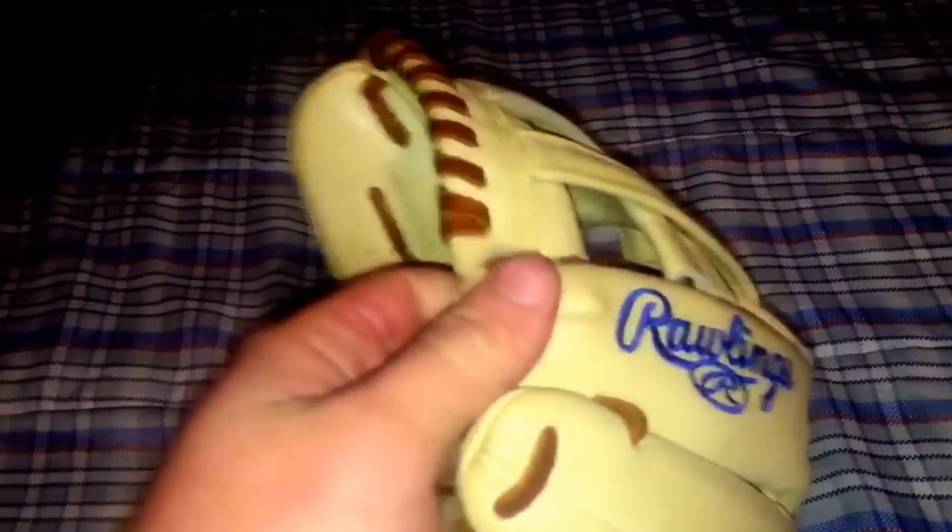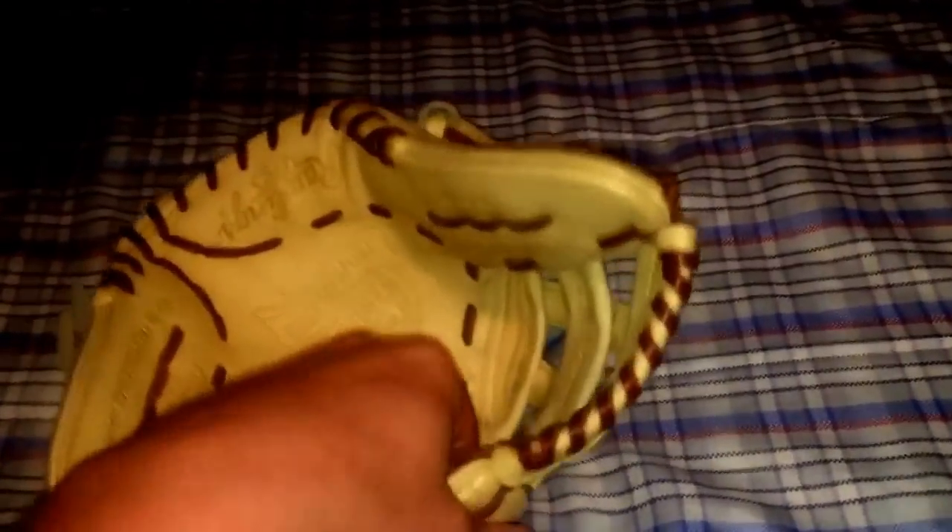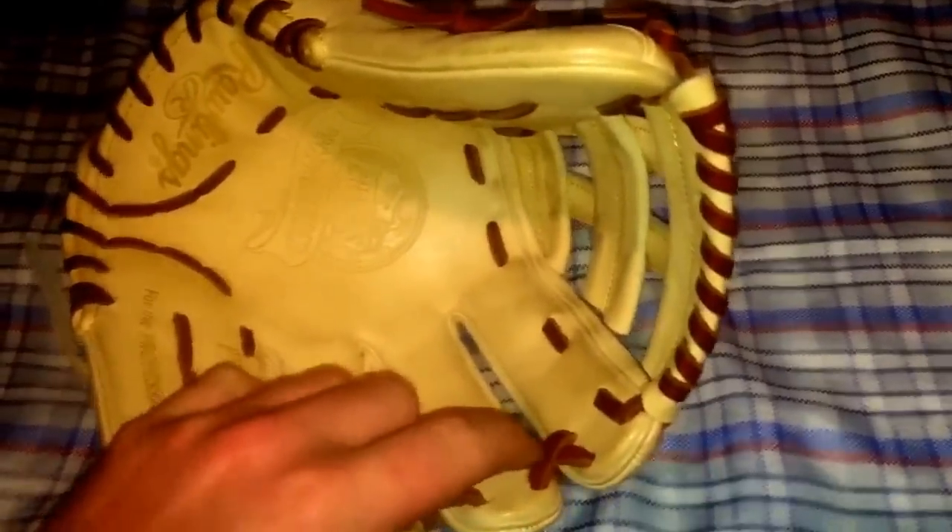Developing a pocket on an H-web for softball is really hard. The web will stretch a little bit as you can tell, but not much. The quality on these Pro Preferreds is outstanding — I've never felt a Pro Preferred like this before. I've never felt a custom Pro Preferred so maybe this is what it feels like, but the inserts are absolutely amazing. The fingers are super stiff, made of a really nice material, a little bit thicker than normal, which I really like.